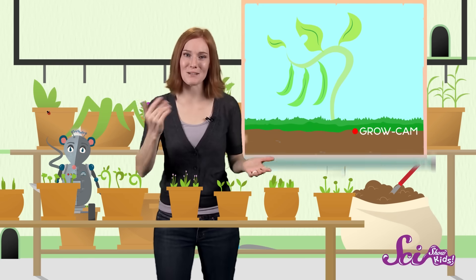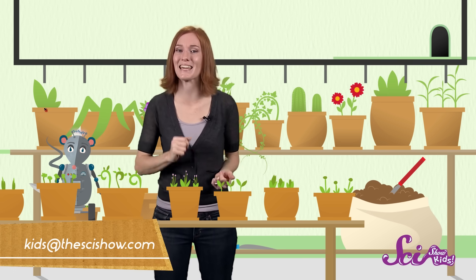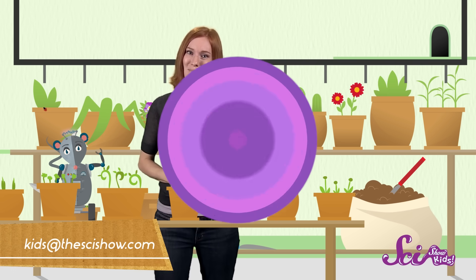Next time you're about to chow down on a handful of sunflower seeds, just think — it's like you've got a whole field of flowers right in your hand! Thanks to our friend Dimitri for asking this great question! And if any of you have a question for any of us here at the Fort, let us know by leaving a comment or emailing us at kidsatthesideshow.com. See you next time, guys!